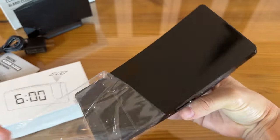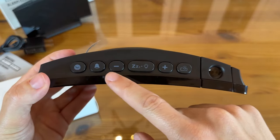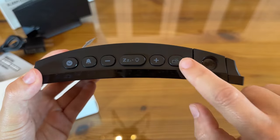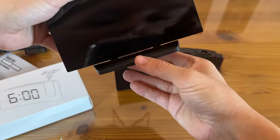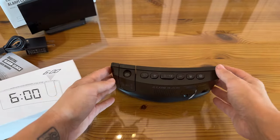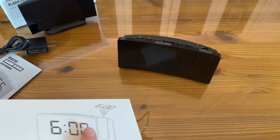It also has the protective film on the screen to keep it from scratching — check that out, super satisfying to peel. This is where the projection happens, and you've got all your menu buttons up here: alarm up and down, snooze, brightness, and projection settings. You can tell it stands up on its own just fine. It's really aesthetic and is going to blend in with whatever atmosphere you have it in.